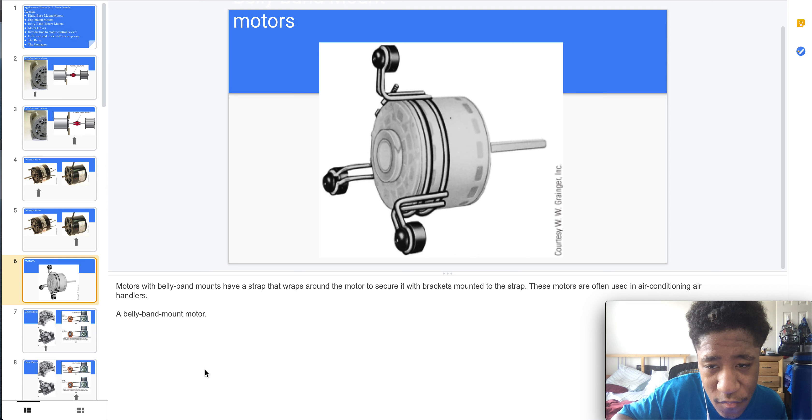Welcome to part 14 of the applications of motors and motor controls. Here we have motors with belly band mounts that have a strap that wraps around the motor, which secures it with brackets mounted to the strap. These motors are used in AC air handlers — this is a belly band mount motor.